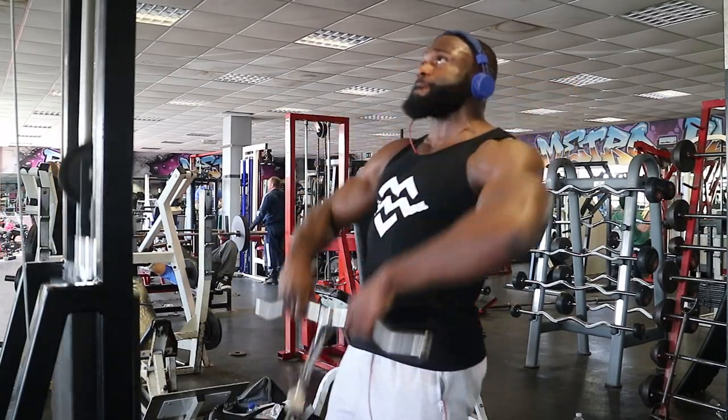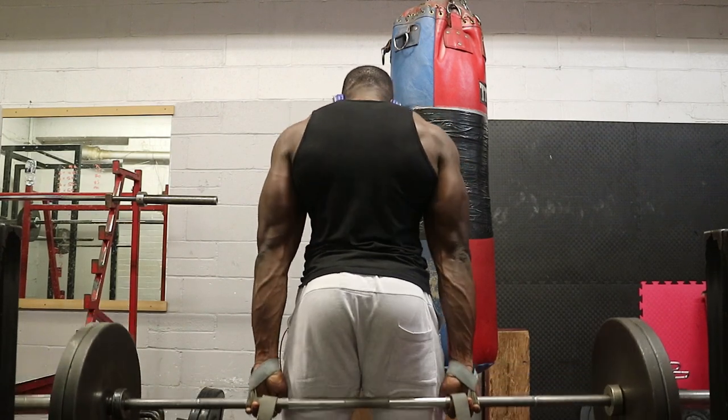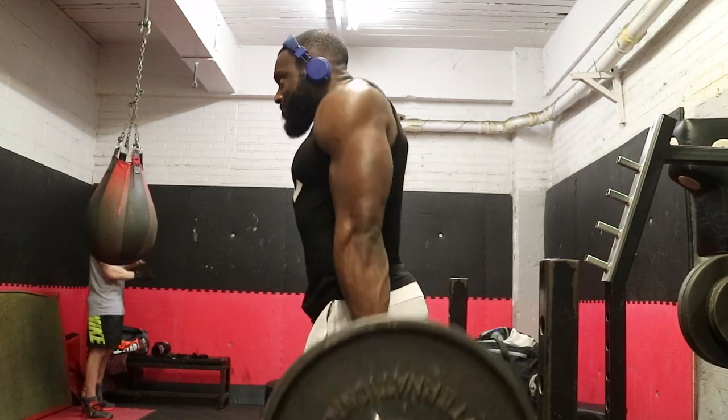The second exercise is behind-the-back shrugs. I haven't done these in ages — I've been doing shrugs with the bar in front — but behind-the-back shrugs is literally what built my traps. If you look at shrugs from the front, you're shrugging straight up and down. It takes a lot more control to shrug backwards. When the bar is behind you, your shoulders can't roll forward — they have to stay back and you have to contract the full traps.